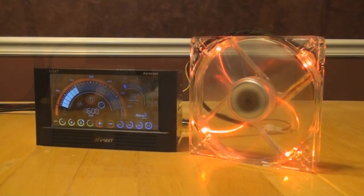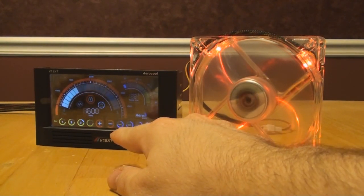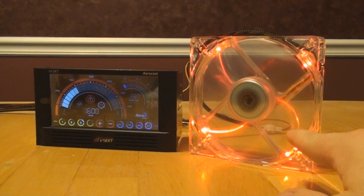After about a good ten minutes of work, I think I got this controller figured out — I had to get the instructions out. I couldn't get the fan speeds to change. What I have here is the Aerocool V12 XT, and then a single 120-millimeter Zylmatek Crystal LED fan.